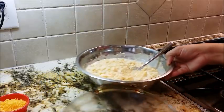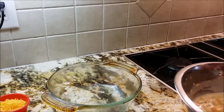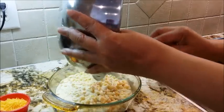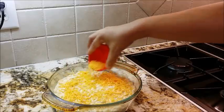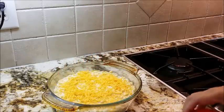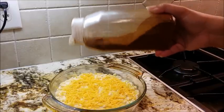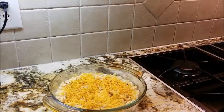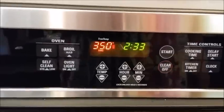We have here a casserole baking dish that I have already sprayed with vegetable spray, and I'm going to go ahead and get the macaroni down in this dish. Then I'll put the rest of my cheese on top just to give it a good look. I want to get some paprika on it. This paprika is more about the look than the taste, because paprika doesn't really have much taste unless you use the smoky paprika. We have our oven preheated to 350 degrees, and this is going to need to cook for about 20 minutes.